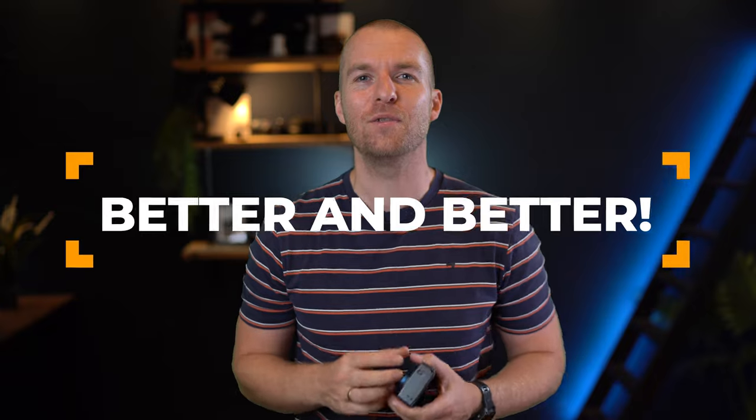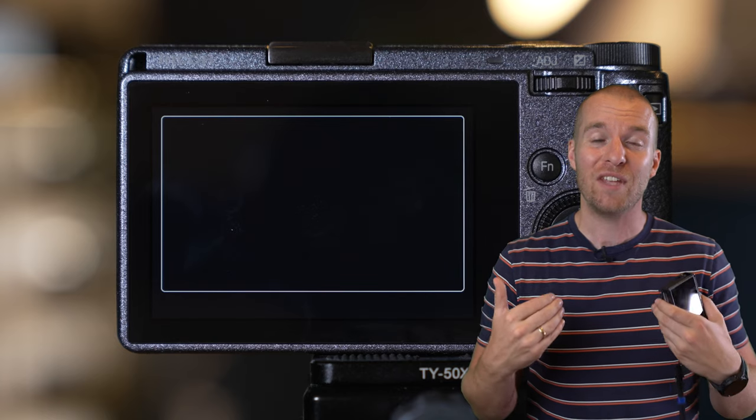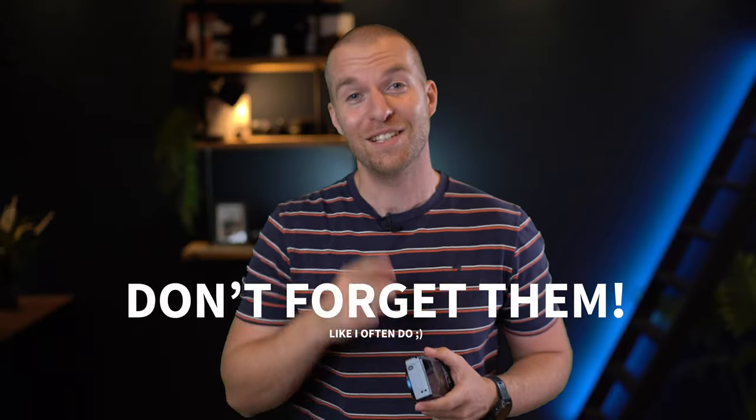Last but not least — and this isn't really a feature, more something to keep in mind — the Ricoh GRs keep getting better and better, and new features are still being added. Think of the new negative film simulation, the two-and-a-half meter snap focus distance, and the ability to stay inside RAW development after editing a photo. All of this is possible with firmware updates — don't forget them.